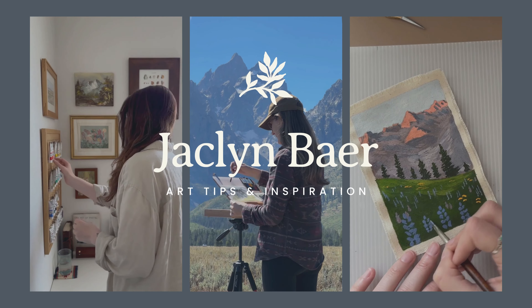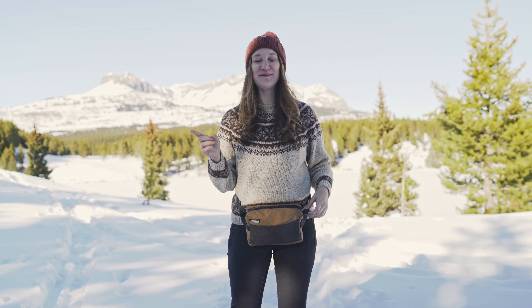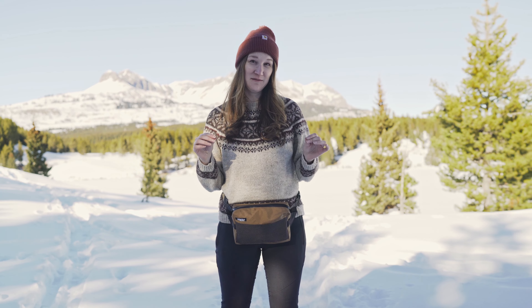If you're new here, welcome! I'd love for you to join my art community and subscribe for more art tips, inspiration, and cozy, relaxing videos just like this. Otherwise, welcome back to the channel. I'm so glad you're here.